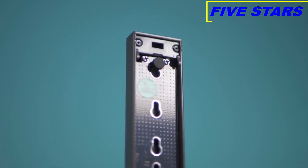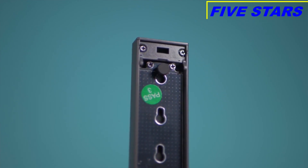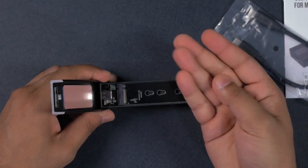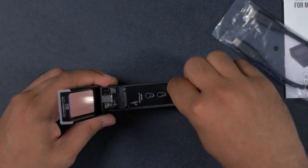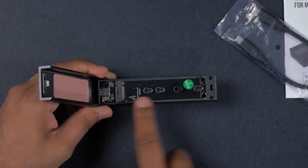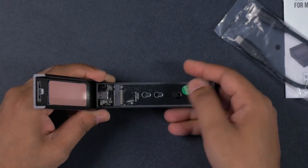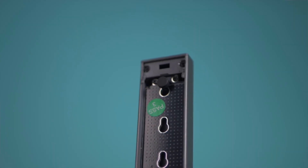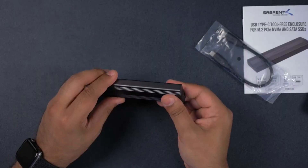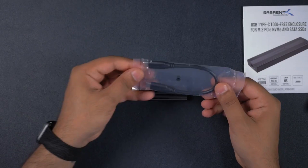To install your SSD, all you do is pop it in and then there's this little rubber secure part that can be moved across. Depending on the size of SSD you have, you can pull this out and pop it into the right position, then push it down to secure it. Once you're done, just close it up, hear that click, and you're ready to go.